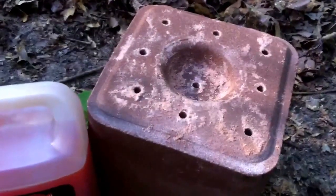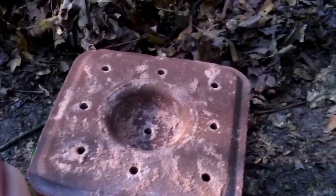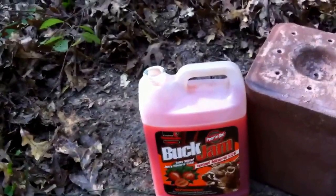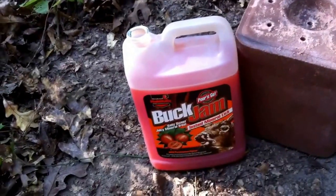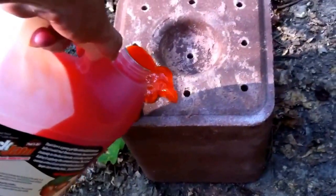So what we're going to do is pour this right over the top of this block — it will sit in here and slowly soak into all the holes, then just let it run over the edge. We are going to bring another attractant in, which we'll show a little bit later in our next post, and that's going to be a food source just to help make sure the deer do find this buck jam on this block.